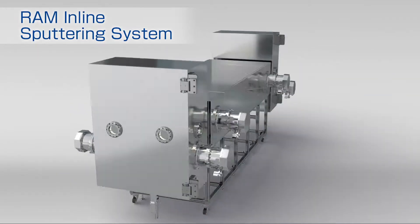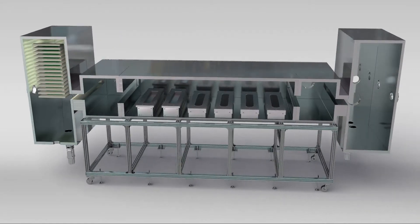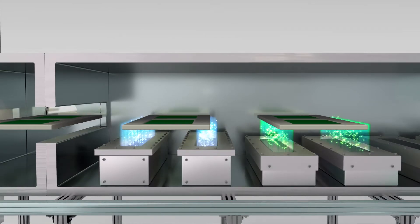Next, we will introduce the Ram Inline Sputtering System. The Ram Inline is a face-down deposition, horizontal inline sputtering system equipped with the Ram cathodes and strong magnetron planar cathodes.